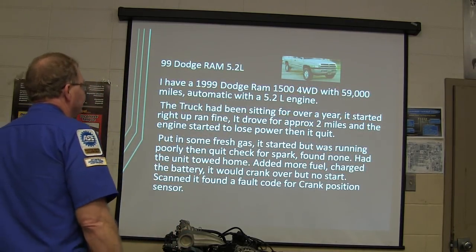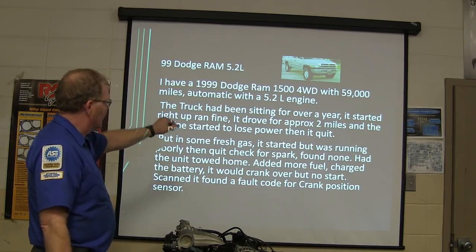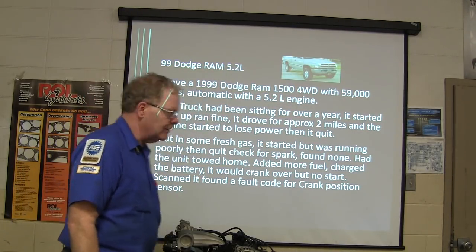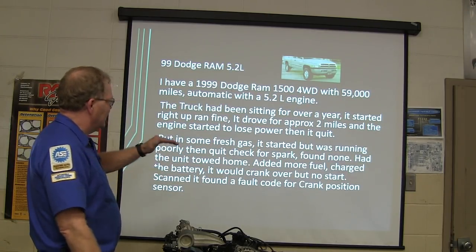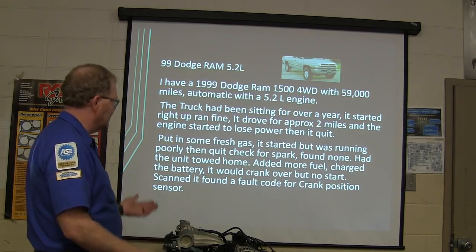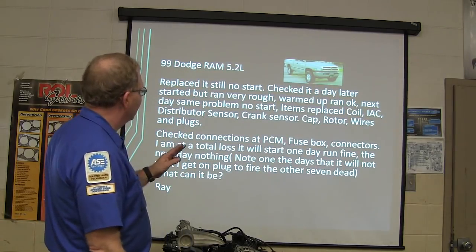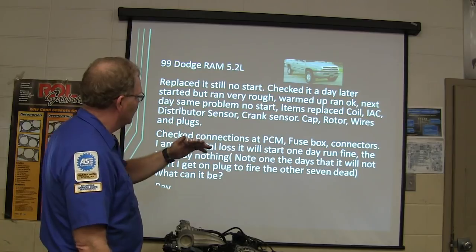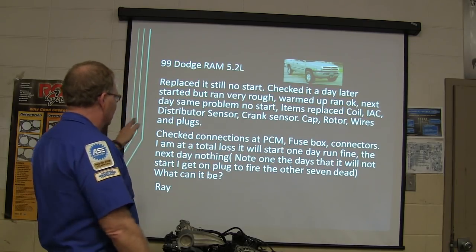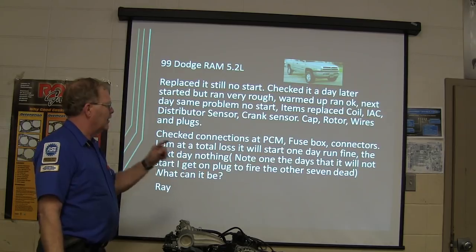1999 Dodge Ram 5.2 — this one's fun. Truck had been sitting for over a year. Started right up, ran fine, drove about two miles then the engine started to lose power and quit. Put in some fresh gas, it started but ran poorly then quit. Checked for spark — found none. Had it towed home. Scanned it, found a fault for a crank sensor. Replaced it — no start. Checked a day later, started but ran very rough, then warmed up and ran okay. Next day, same problem: no start. Replaced coil, IAC, distributor sensor, crank sensor, cap, rotor, wires, plugs, checked PCM fuse box and connectors. Days it will not start, gets one plug to fire and the other seven are dead.